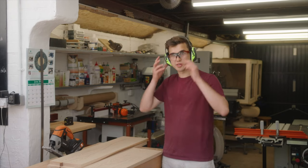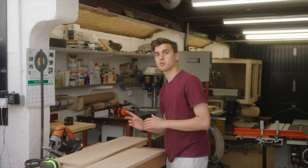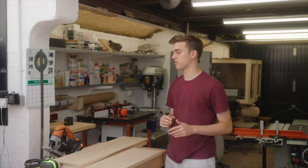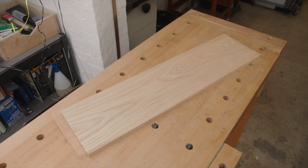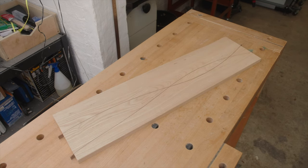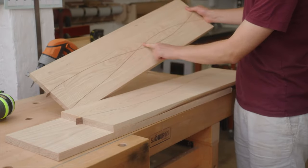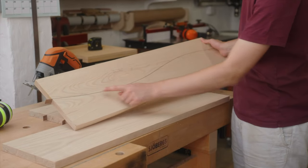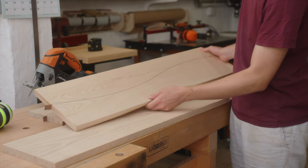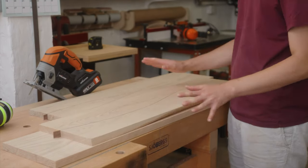Now it's time to inlay the boards. Normally string inlays are done on the bandsaw but I'm going to show you how to get the exact same result with a jigsaw. Yesterday I machined up the two other shelves of the bookcase and I made some examples of the inlay. These two string inlays were cut on the bandsaw and this one here was cut with a jigsaw and as you can see you couldn't tell the difference — there is not a gap on either one of them, so if you don't have a bandsaw you can definitely do this with the jigsaw.